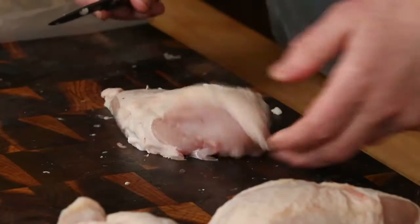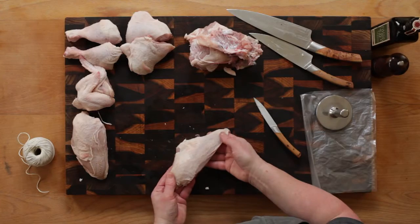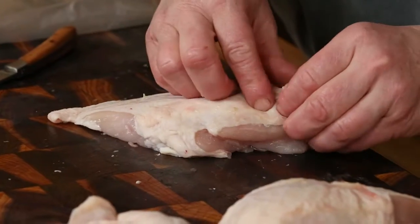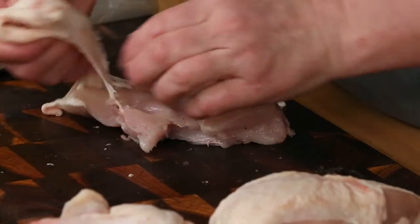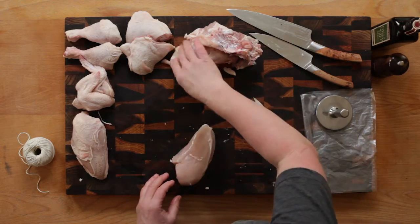The breast fillet can be cooked with the skin on, but is often skinned so that the pure breast meat can be diced, minced, added to pies or pâtés, or as here, flattened ready to be sautéed or grilled.